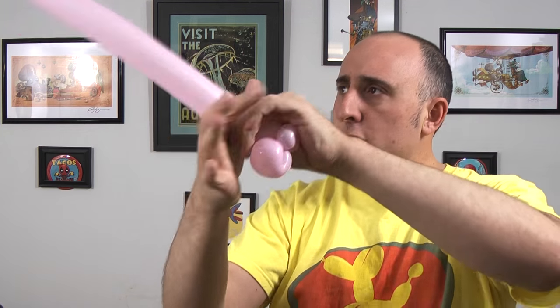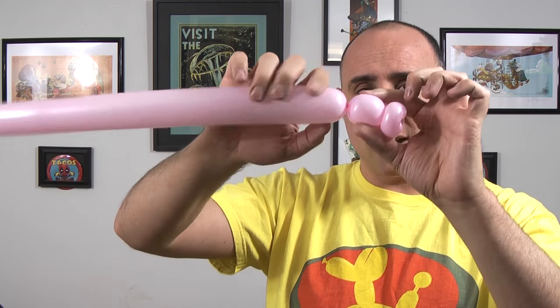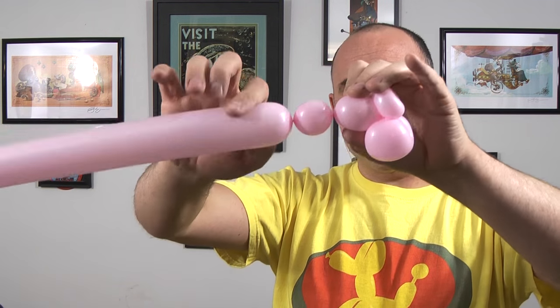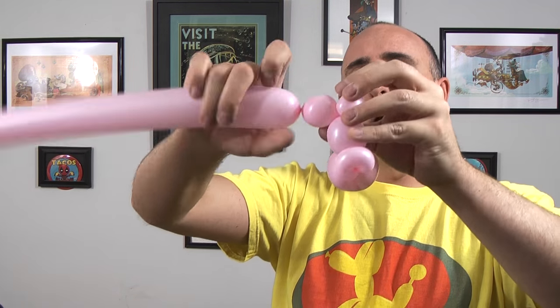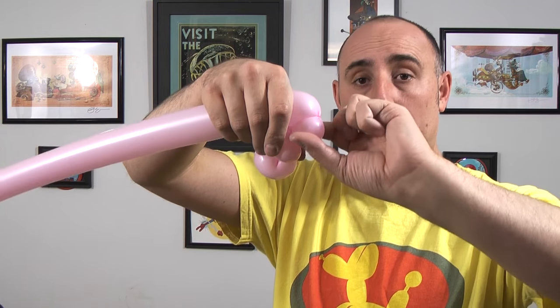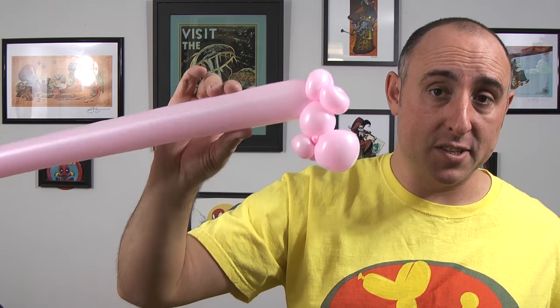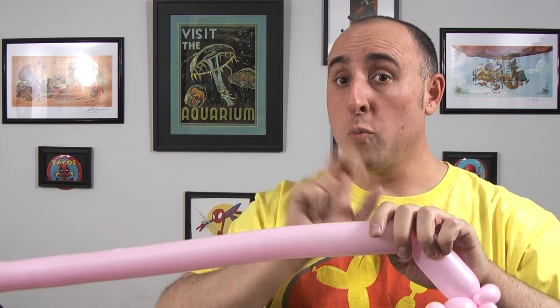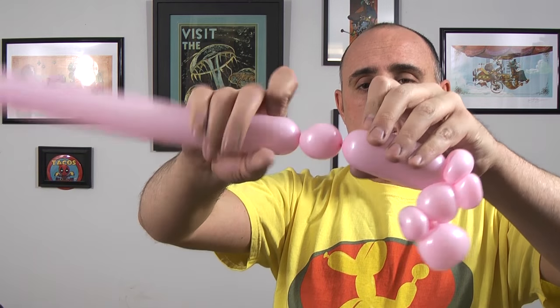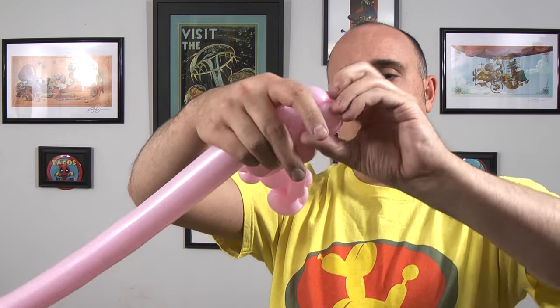Now give the balloon another squeeze and a stretch — we want this to be soft. We're going to twist another seam about an inch down, so that little tiny bubble there. Now we want to make two bubbles: one-inch bubble, fold it over, pinch-twist it. The next of the two bubbles — one-inch bubble, fold it over, pinch-twist that one too. So you should have something that looks like this so far. Remember to give the balloon a squeeze and a stretch every so often to make sure it's soft. Now we're going to go down another four inches and we're going to make two more pinch-twists the same size: one-inch bubble, fold it over, pinch-twist it; one-inch bubble, fold it over, pinch-twist it.